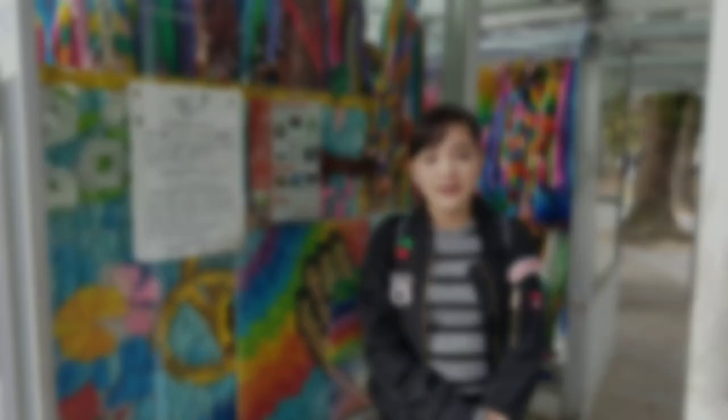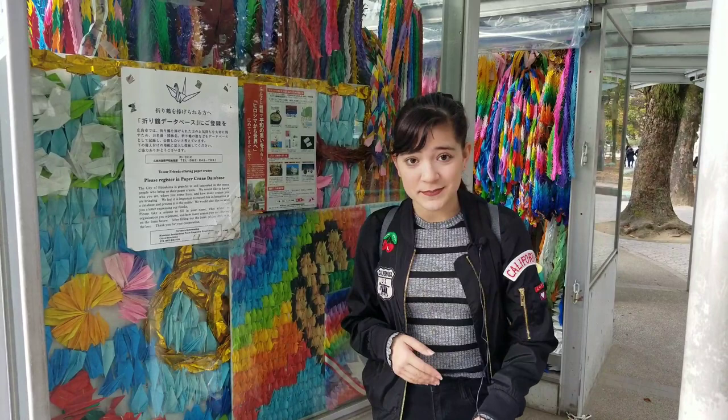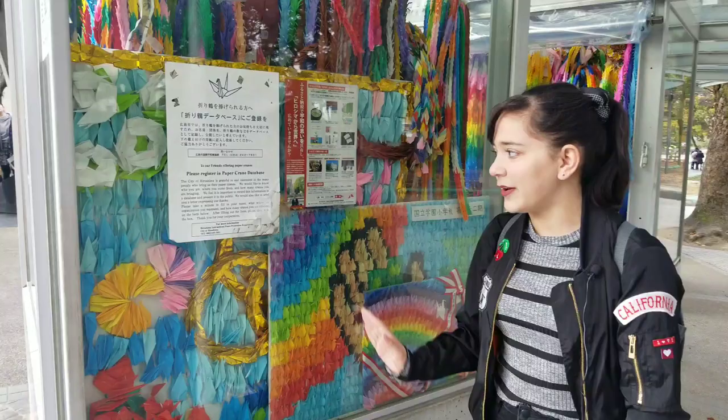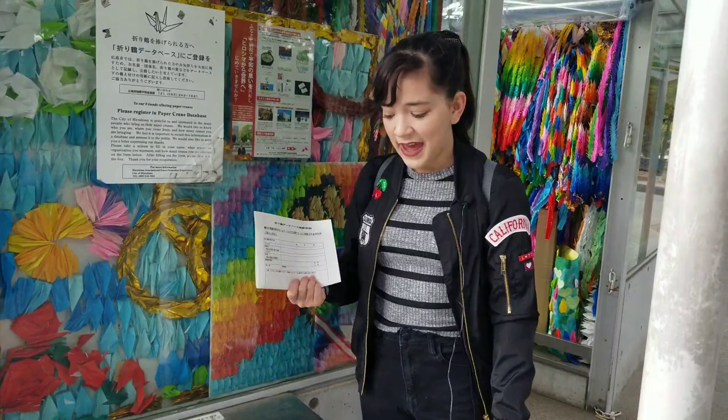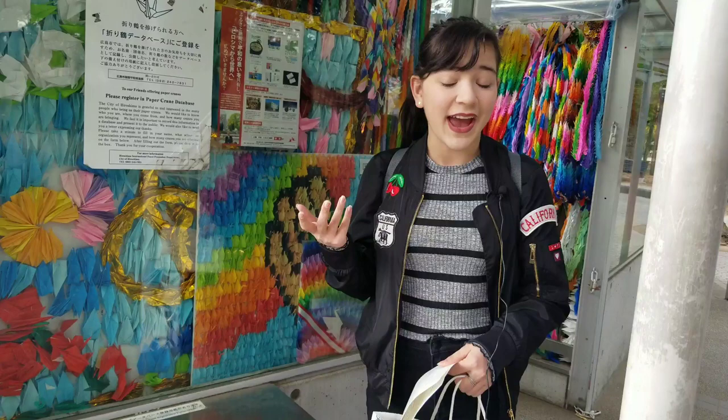If you're able to come to Japan and visit the Peace Park and the Children's Peace Monument and want to drop off some cranes, they have a place where you can register your paper cranes. It's available in Japanese and in English — you fill it out with your name, address, and a message of peace. Then you just drop off your paper cranes in one of these boxes, which they usually have open for people donating. You take your registration slip and put it right in, and then drop off your cranes.